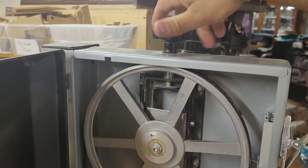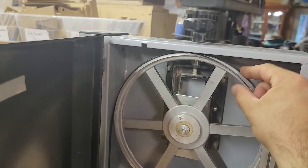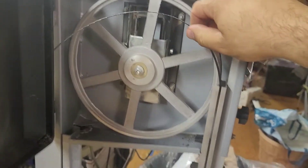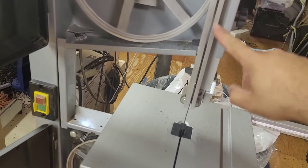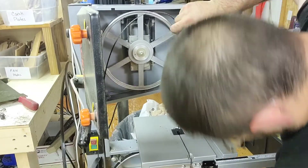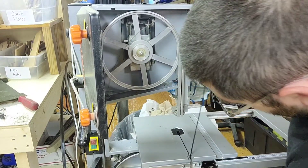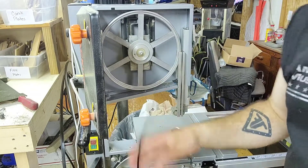Now we're going to loosen this, and that should allow the blade to fall. This is going to be a two-hand job because you have to get that out. I'll just hold it at the bottom, keep pressure on it — and there it is.